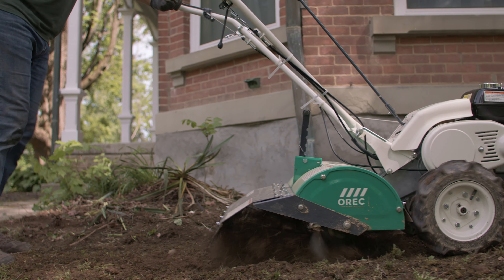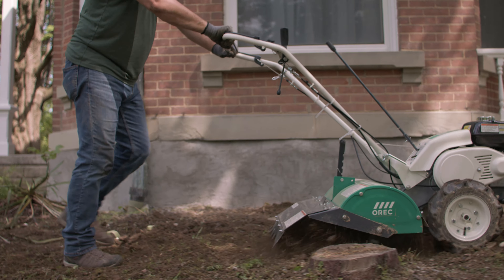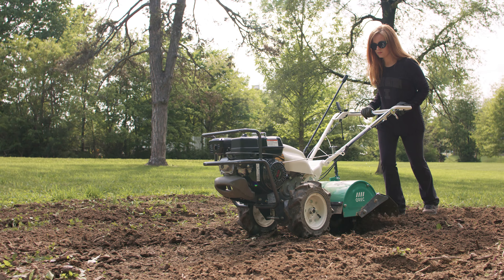The Garden Quake is a rear-tine tiller perfect for all types of tilling applications. Rugged and reliable, it's not hard on your body. It's great for the end user.